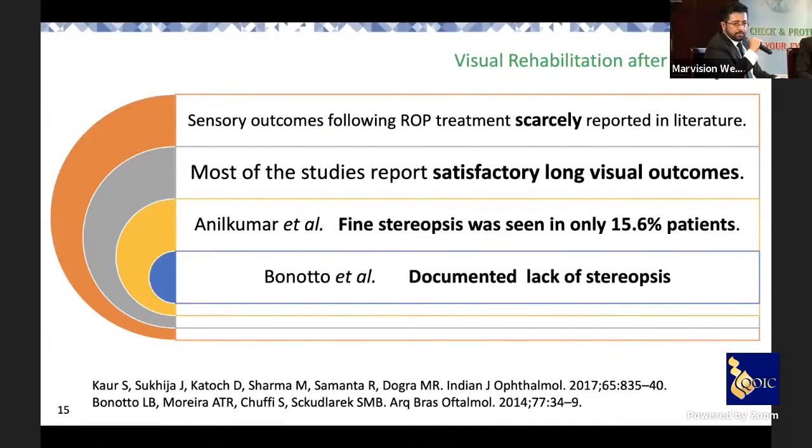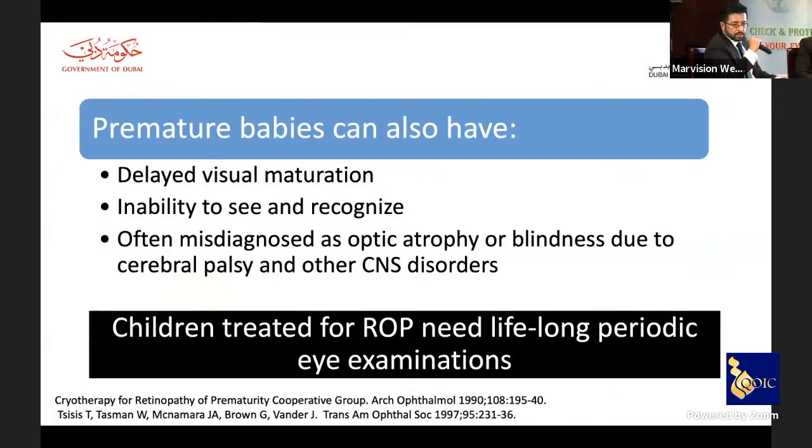Sensory outcomes — particularly fine and gross stereopsis — are also an important aspect to evaluate. There is not much substantial literature documenting and validating where we are with these patients, but we would like more papers elaborating on this. Premature babies may have delayed visual maturation, inability to recognize at the brain level, optic atrophy, or blindness due to cerebral palsy and other comorbidities — therefore they need lifelong periodic eye examination.